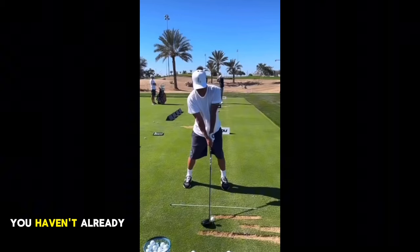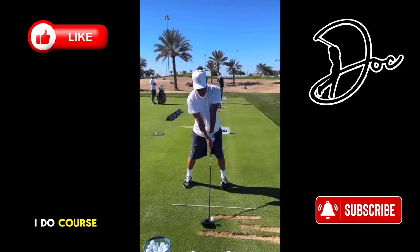Real quick, if you haven't already, be sure to hit that subscribe. I do course vlogs as well as swing breakdowns like this one. I post tips, drills, and news updates. I have it all. If you're looking to lower your scores, be sure to hit that subscribe.